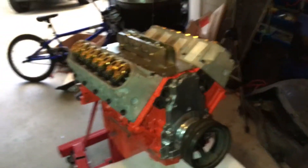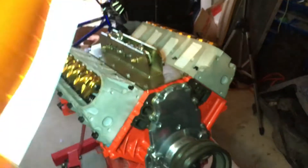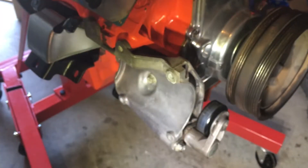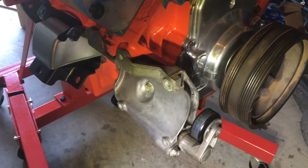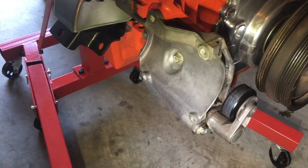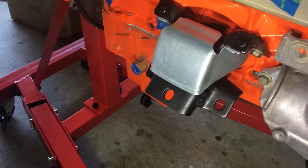Alright, so the next few things that I put on were just basically bolt-ons — it's not hard. There's the bracket for the AC compressor, and put on the new motor mount bracket.